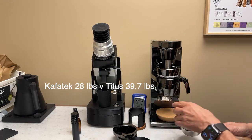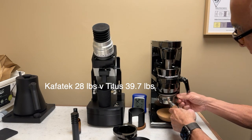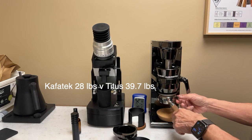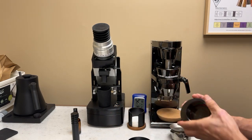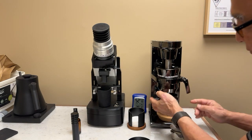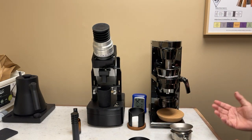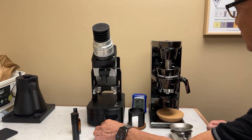This is an open funnel that you could use to make dosing easier. I've also got a dosing cup that will do up to 40 grams, and this goes right in here. Overall, aesthetically it's much nicer than this rubber dosing cup.